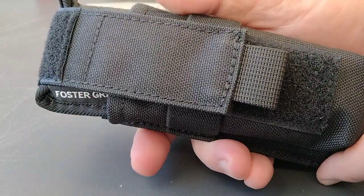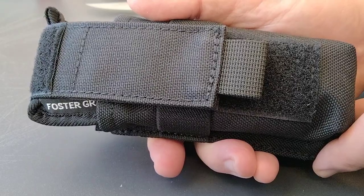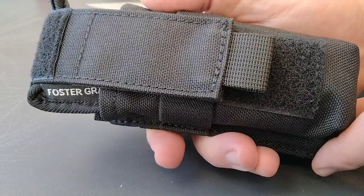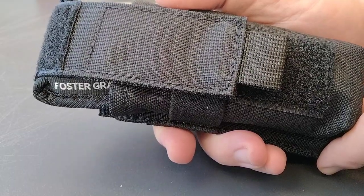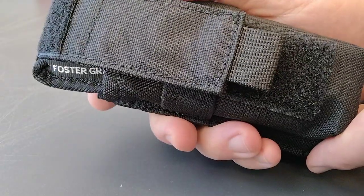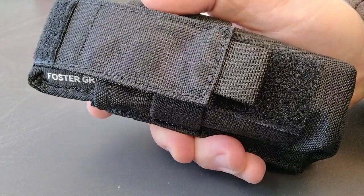I hope you guys enjoyed this video. This is one of Rusty's finest in the collection here — the hunt. I'm very happy to have this knife. Very rare. Thanks guys, bye.